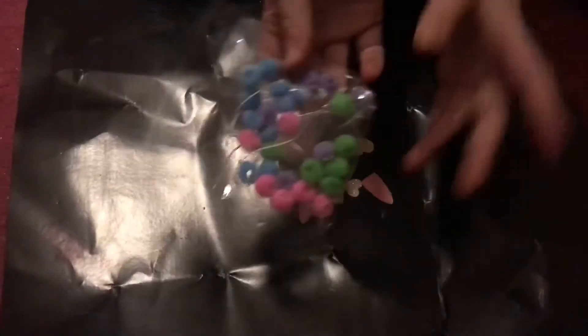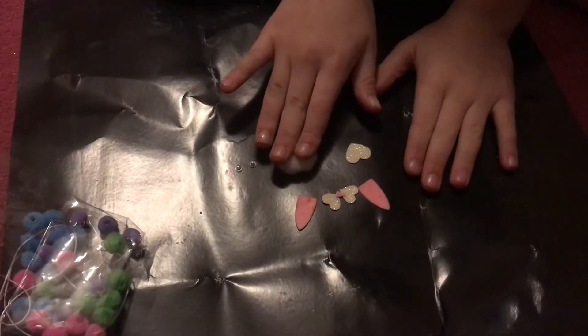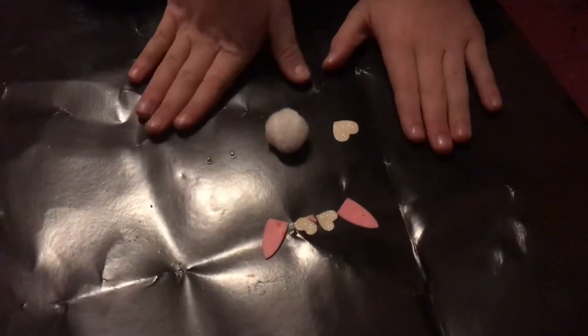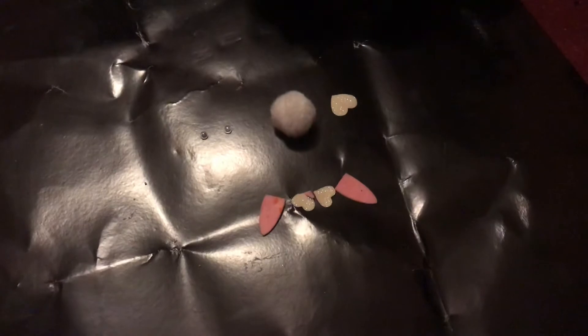Hi guys, welcome back to Random Key! Today we're going to be making a pom-pom necklace and a pom-pom unicorn. So let's get started — the first thing we're going to be making is the unicorn pom-pom.